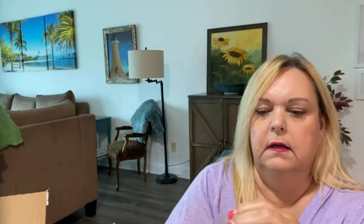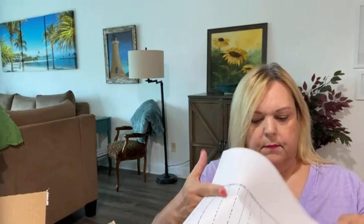This is adorable — it's a pin holder shaped like a faux spool of thread, and it has straight pins stuck into the top. Oh my gosh, that's adorable! And there's also a pattern — it's an Ellian Mac Be Bold pattern. I'm not sure what that means, so I'll have to look it up.